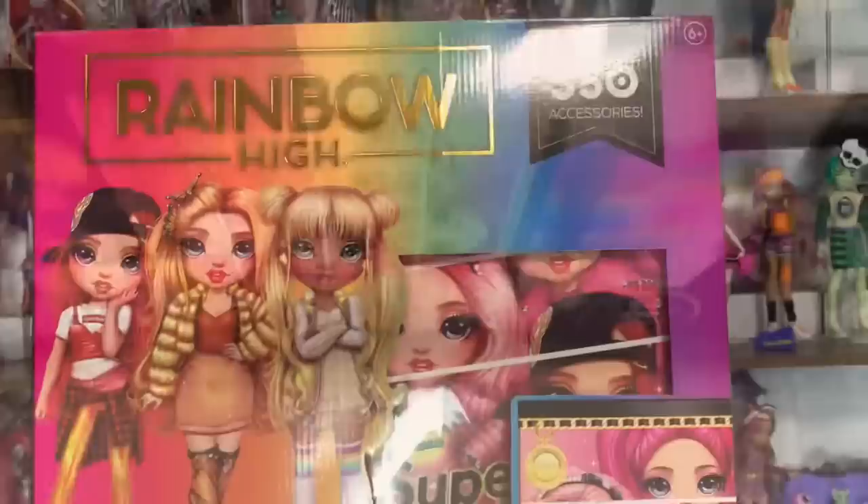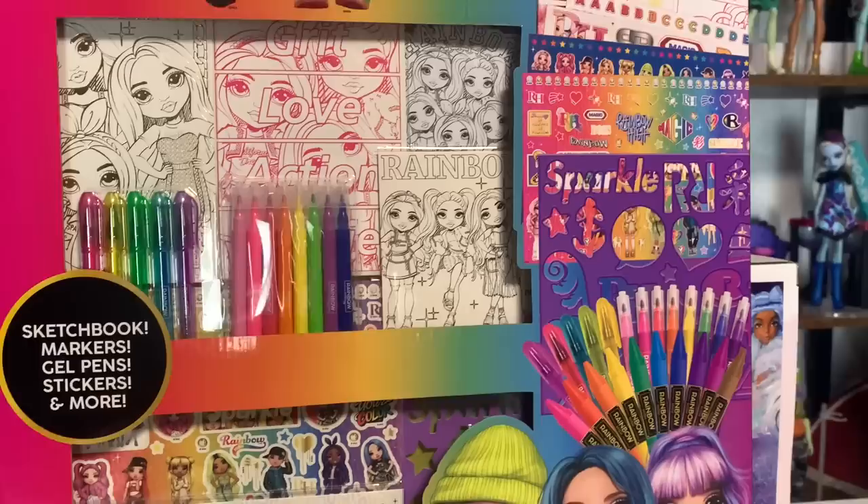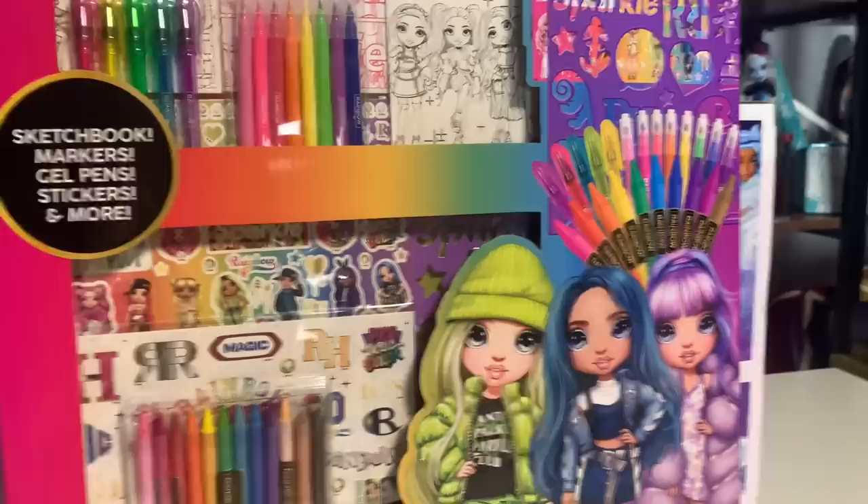Let's take a closer look at the packaging before we get it out of here. It says there's 350 plus accessories — I think that's referring to individual stickers. It features Series 2 characters all over, so you can see Stella, Crystal, Maya, and Karma River.